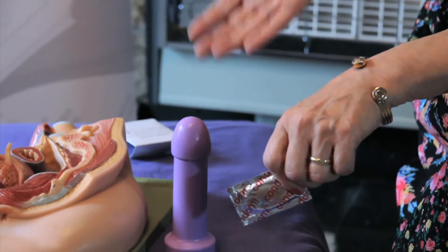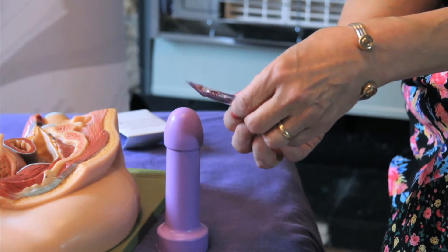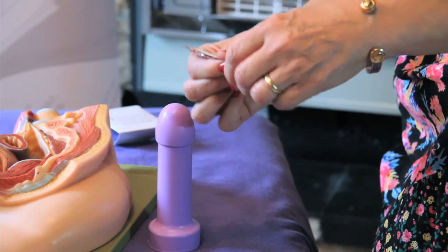The most important thing about using male condoms is that the man has to have an erection when the condom is being used. Without an erection, the condom can twist, fall off, and provide very limited protection. We'll squeeze the condom to one side of the packet to make sure that when we rip it open we don't rip the condom.